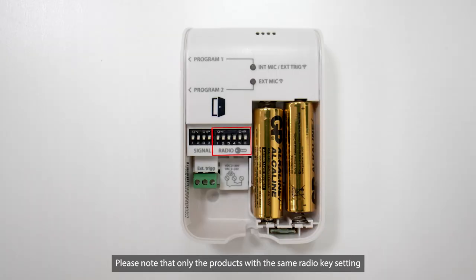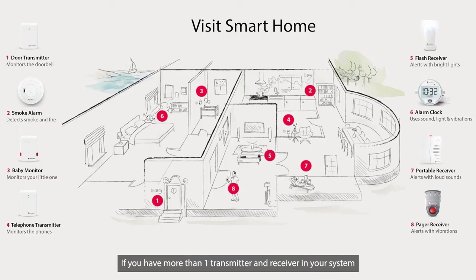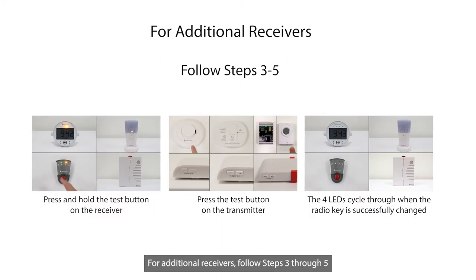Please note that only the products with the same radio key setting will work together as a system. If you have more than one transmitter and receiver in your system, you need to change the radio key for all other transmitters and receivers as well. For additional transmitters, change to the same radio key as Step 2. For additional receivers, follow Steps 3 through 5.